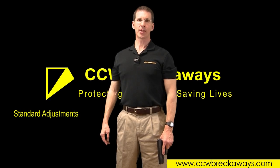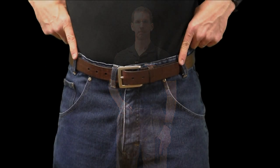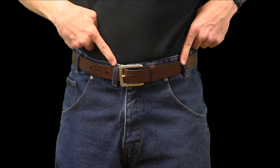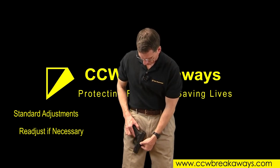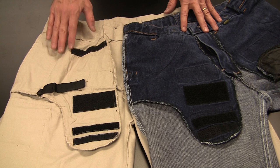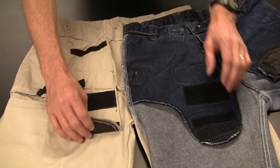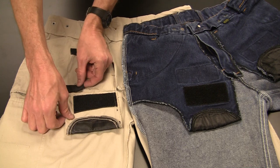Turn the pants right side out and try them on. Use a sturdy belt for support. Notice that the jeans design adds one extra offsetting belt loop for weight distribution. To find your optimum comfort and concealability, you may go through several iterations of adjusting your holster pockets, either up or down or laterally. The khakis, the cargoes, and the jeans both provide vertical adjustment. Only the khakis and the cargoes provide lateral adjustment.